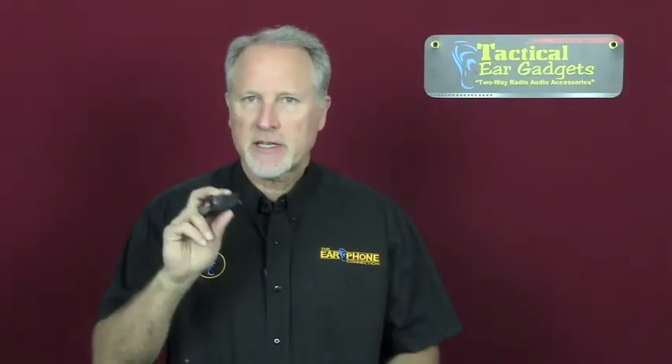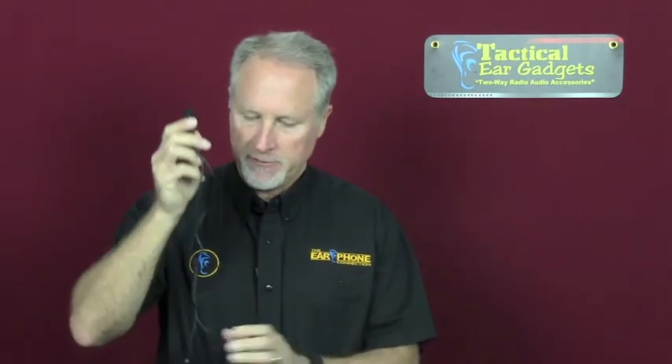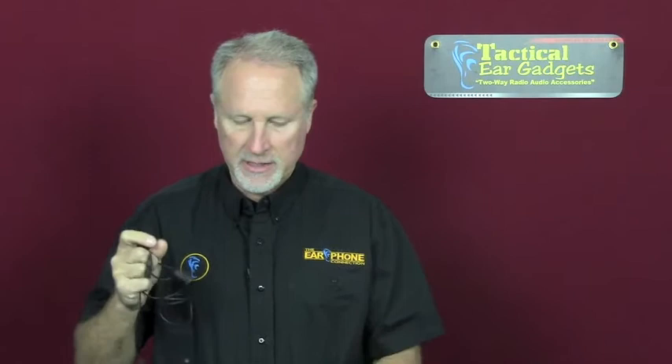I'm going to connect the radio adapter to the radio. You could actually use this in the traditional sense — you don't have to use the wireless button with it. Now it's connected to the radio, and I'm going to connect our Hawk lapel microphone to it with our quick release connection.